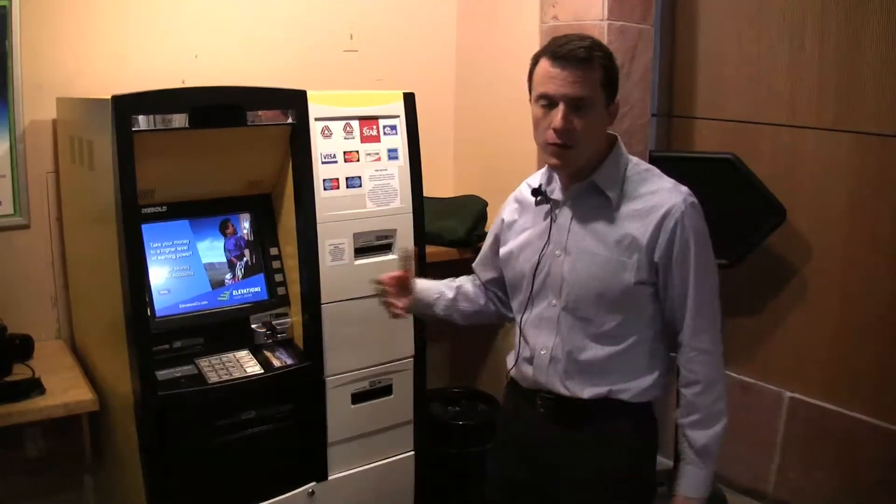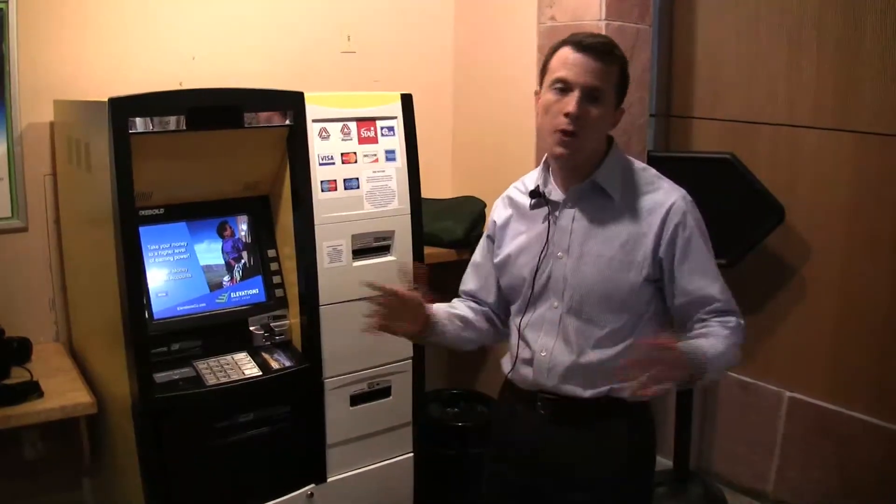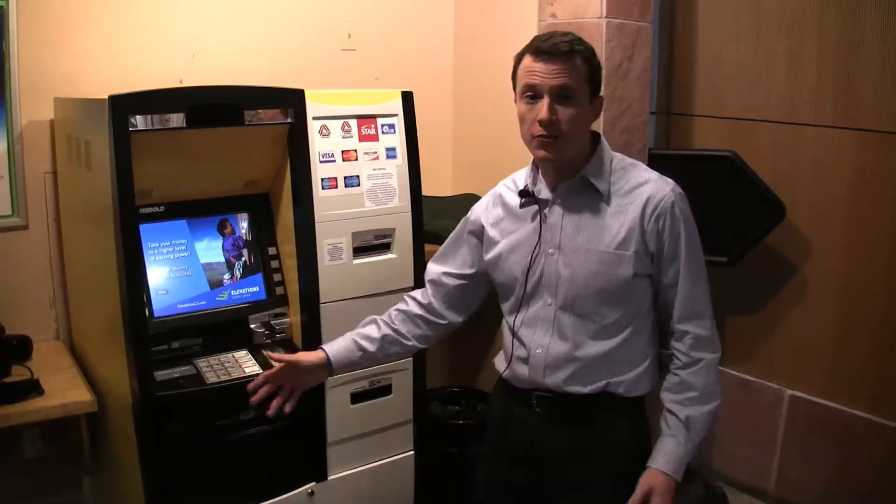We're not finished now that these new machines have been installed. The goal is to continue these efforts throughout the campus so that, ultimately, all of our machines have this kind of audio output, making them accessible to our visually impaired users.